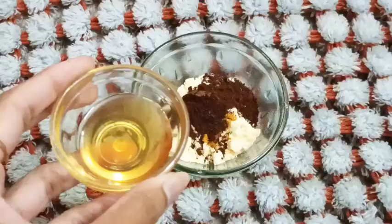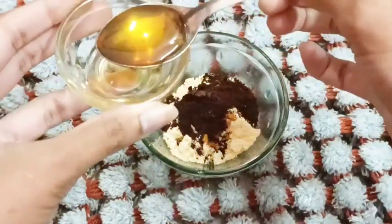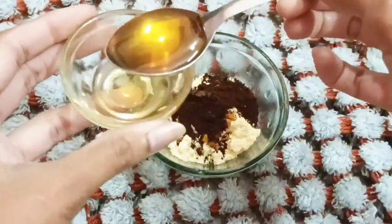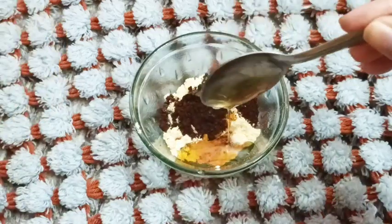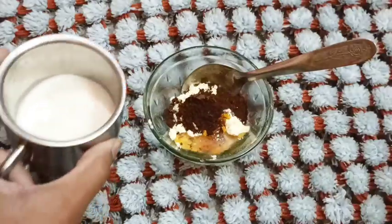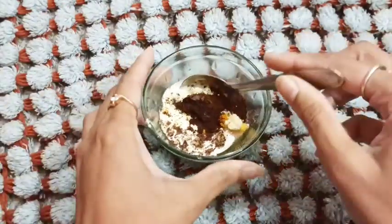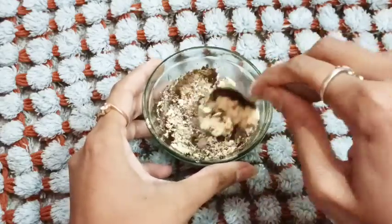I will add 1 pinch of kasturiyarish, 1 teaspoon of coffee powder, and 1 teaspoon of honey. I will also add raw milk and mix it all together a little bit.